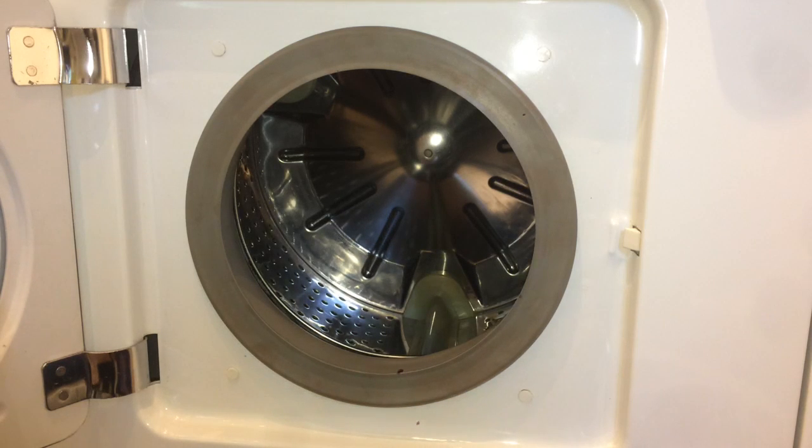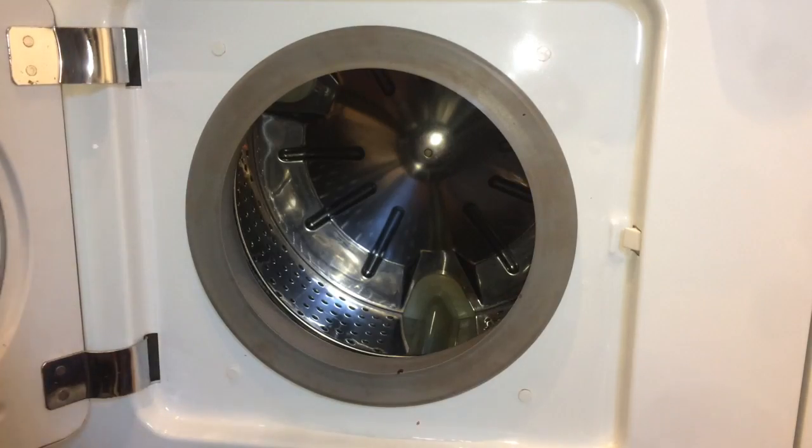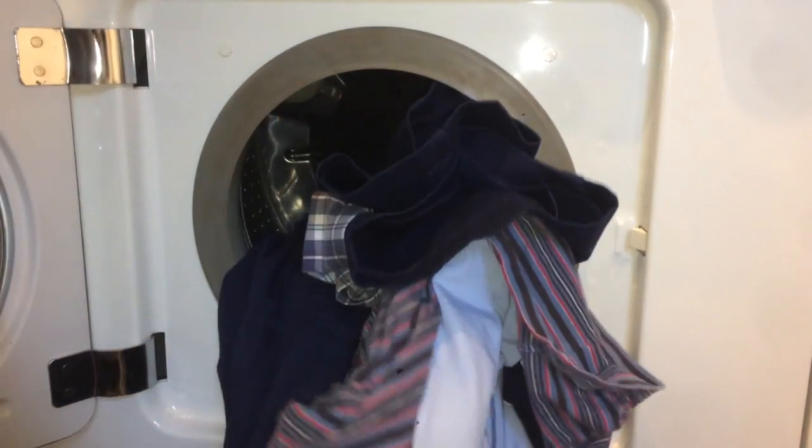Doing a Cotton's 40 half load in the Hoover Electronic 1100 A3172. Doing a load of mainly dark clothing.